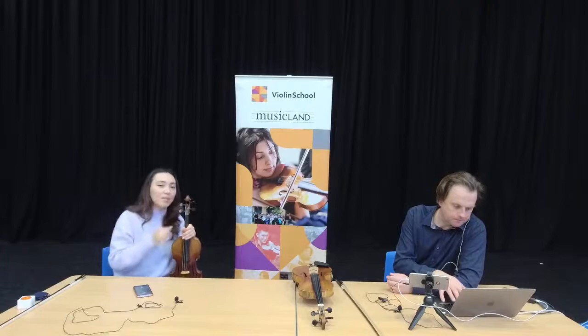It's a fairly simple principle. Your strings go straight through your pegs, and then you turn the pegs to tighten them up, and that makes them tense so that they actually produce a sound. If they're completely slack, they won't make any sound — they'll just make a sort of floppy sound.